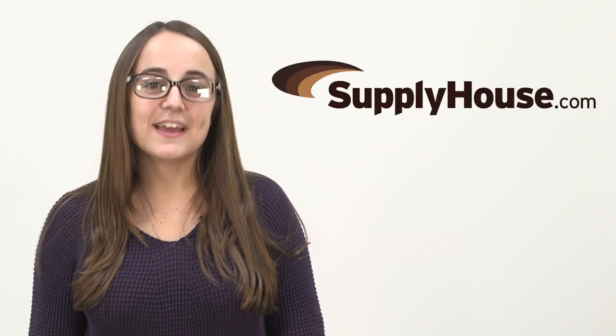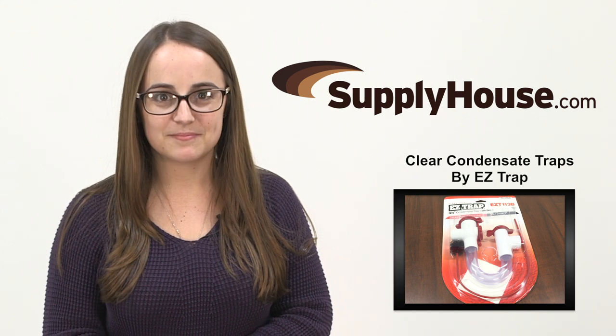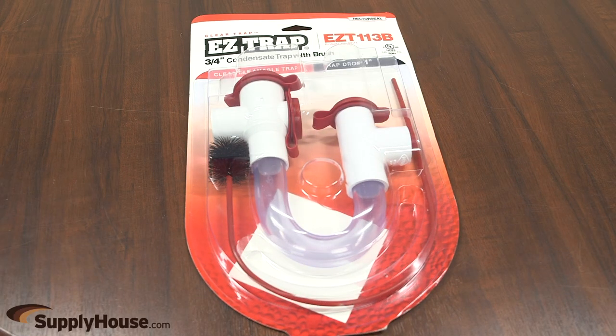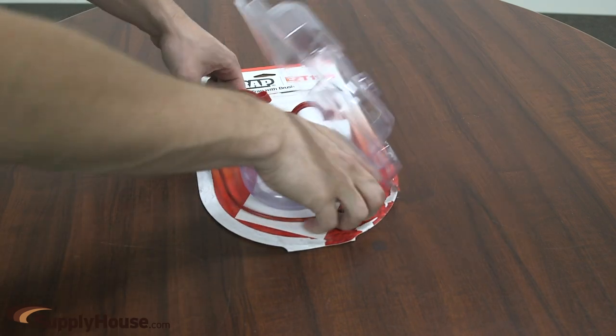Hey, this is Danielle from SupplyHouse.com, and in this video we're going to talk about the line of clear condensate traps by EZTRAP. The clear trap line offers the most comprehensive range of transparent condensate traps available in a variety of styles for many applications.